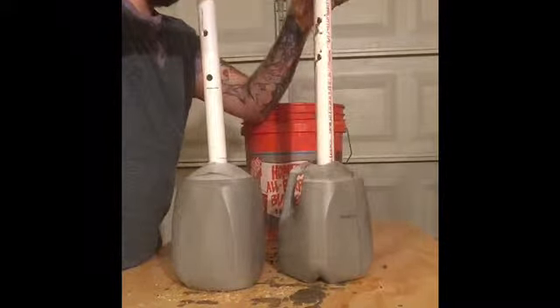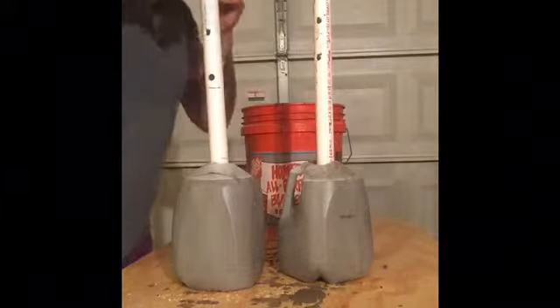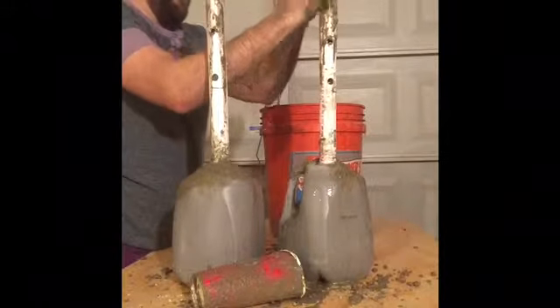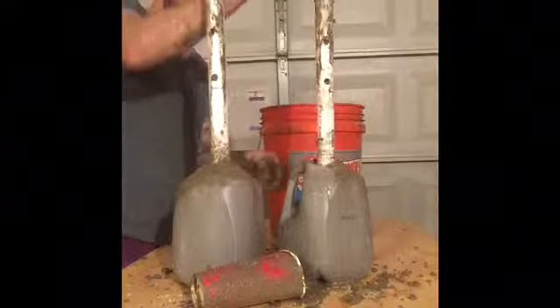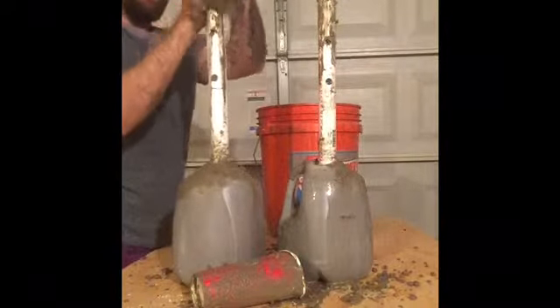Here I'm just filling the inside of the PVC pipe with concrete. I was hoping this was going to make the handle a little stronger, but in hindsight I think I probably would have just put a wooden dowel or something inside of it.